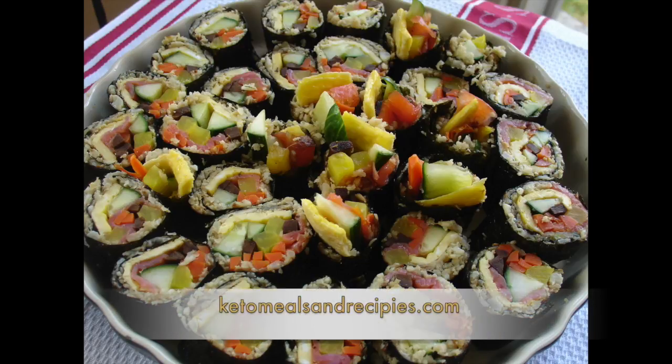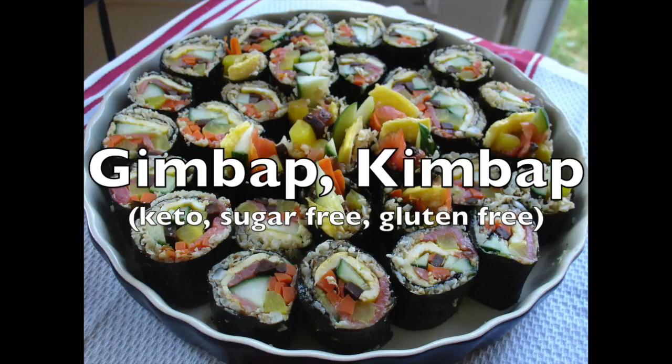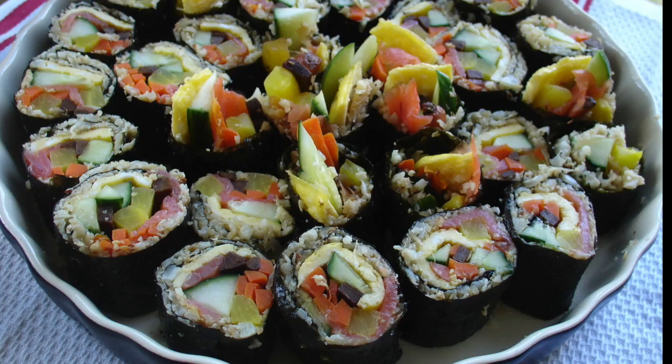Welcome to keto meals and recipes dot com. Today I'm demonstrating how to make gimbap, also referred to as kimbap. I will be describing a traditional preparation method which I adapted to be keto, sugar-free and grain-free. Replacing sushi rice in making this fully compliant recipe will have you again enjoying this popular Korean food. I also think you will be very pleased with how this cauli rice mixture is very satisfying and has a great mouthfeel and texture.